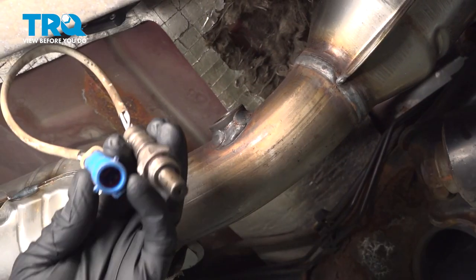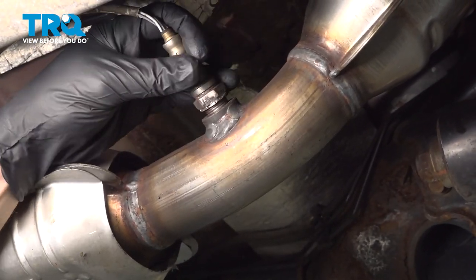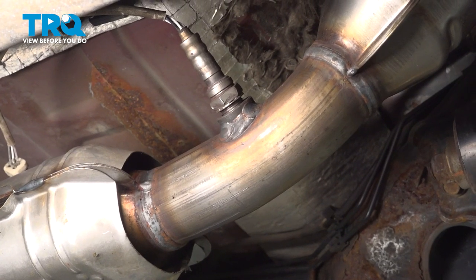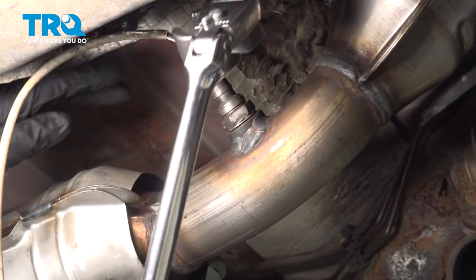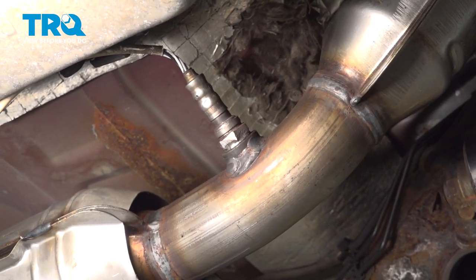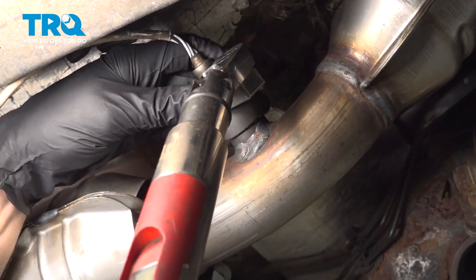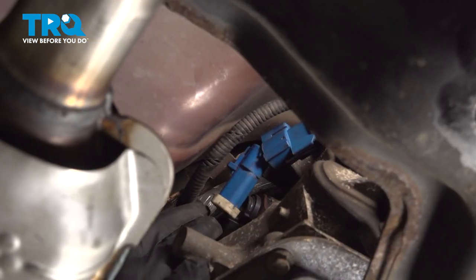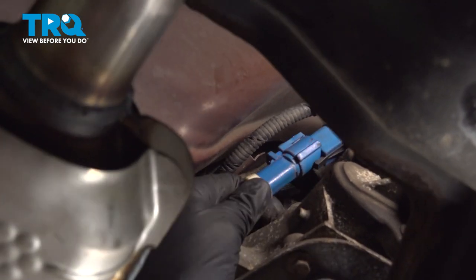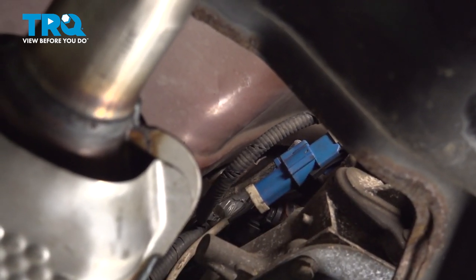Now we can install our O2 sensor. You want to make sure you start this in by hand into the pipe first, to ensure you're not going to cross-thread it. Once you have it started in, go ahead and snug it up and then torque it to 30 foot-pounds. While doing this, make sure that you do not twist your wires. Connect the O2 sensor wiring — press it in, feel for a click, and give it a tug to make sure it's secure. Make sure you tuck the wiring away so there's no way it can get damaged.